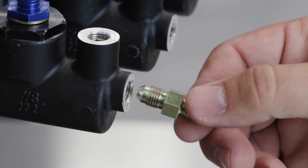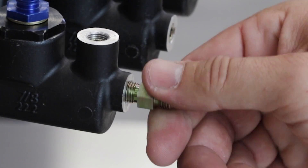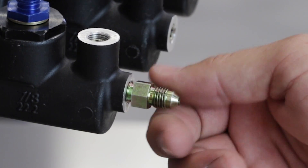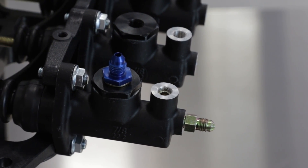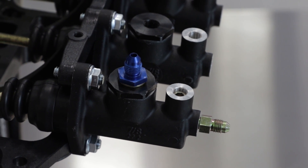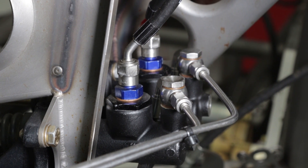When plumbing a Tilton brake master cylinder, the high-pressure output side should only be plumbed with steel fittings for safety. Aluminum may be used on the low-pressure inlet side leading to the master cylinder, and on both the inlet and outlet sides of the clutch master cylinder, as long as care is taken not to over-torque the fittings.